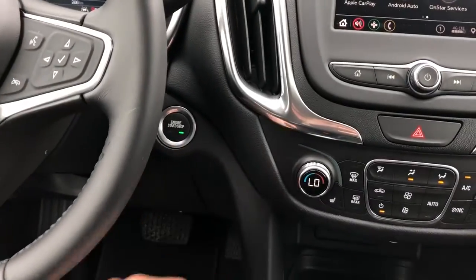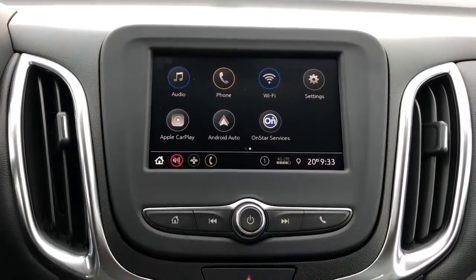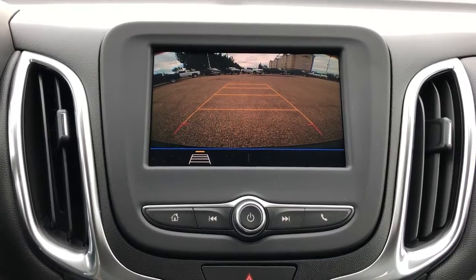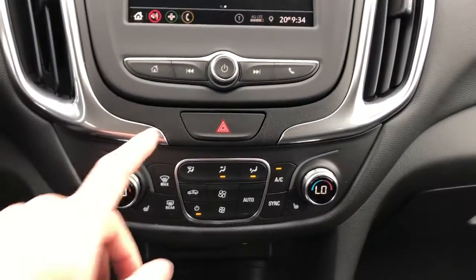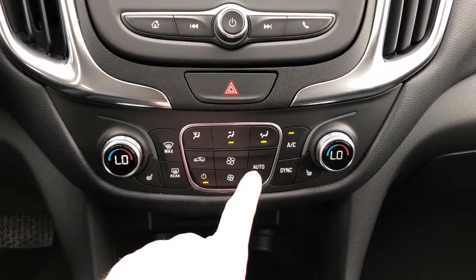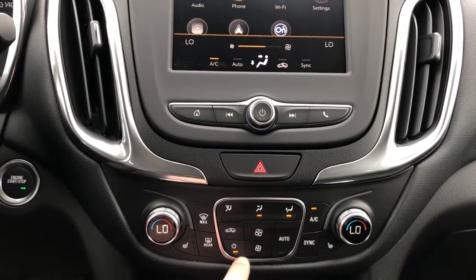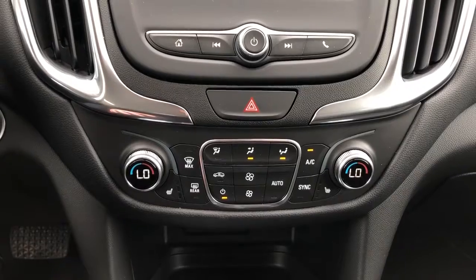We have our push start, our infotainment screen which comes with Apple CarPlay and Android Auto and a lot of other services. We also have our backup camera with adaptive guidelines, radio controls underneath, hazards, and then our dual zone climate controls with fan speed adjustment. You can see when we adjust the fan it will display on the infotainment to show our current setting. You can also adjust the climate through the infotainment screen.